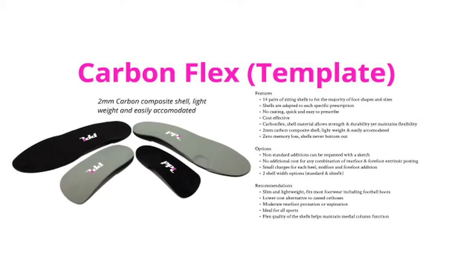CarbonFlex are an excellent cost effective product that are easy to prescribe, with a lightweight and slim design, and yet they provide high levels of control making them suitable for sports and casual wear. If this product interests you, please contact us and we shall forward on our training video.